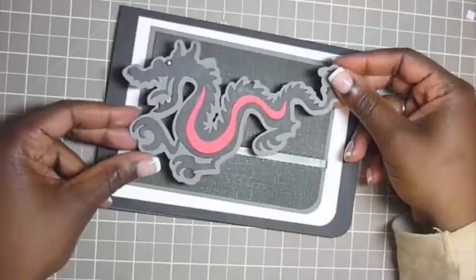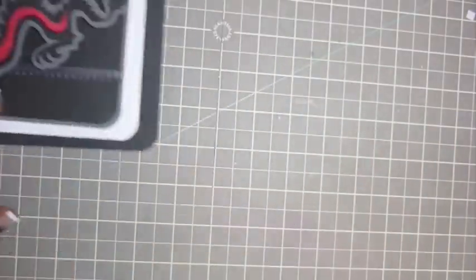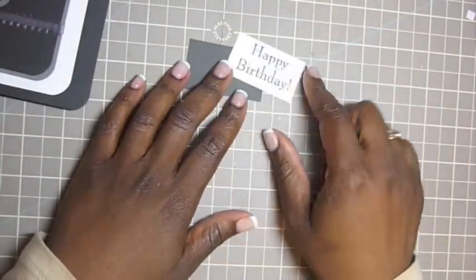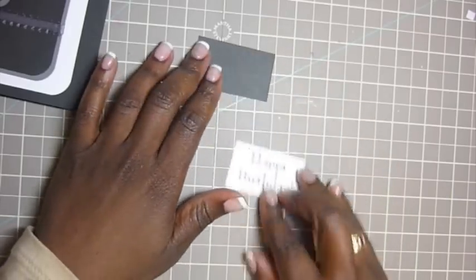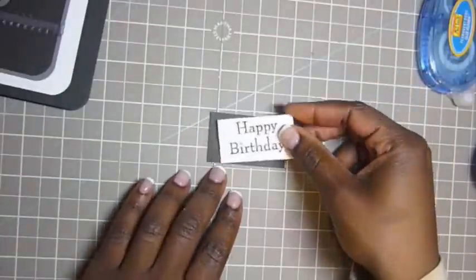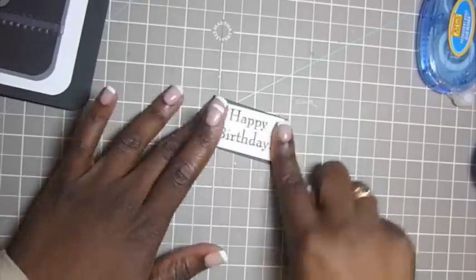Okay, so I'm going to position the dragon like so. And lastly I'm going to add this sentiment here. I don't have the exact dimensions — I kind of eyeballed it — but it's just a regular stamp that says happy birthday on white cardstock, and I'm going to put a black background for it. I'm going to put this a little off-center, like so.